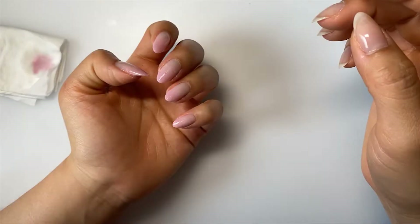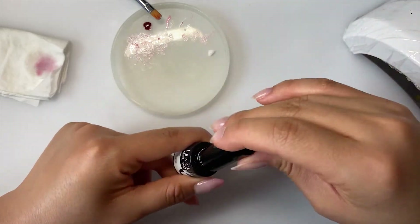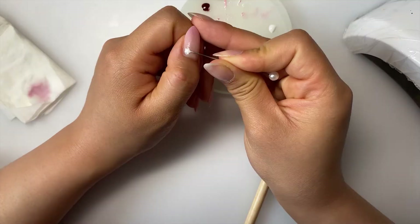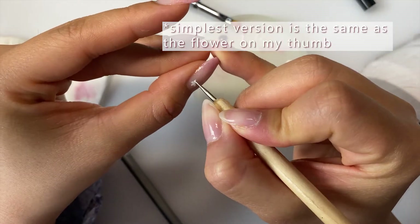I like how the gradient is looking so I'll stop here and move on. I put down a glob of white gel polish and used my dotting tool to draw five petals evenly spaced apart. I tried a few variations and methods of the petal shape but ended up choosing the simplest version, which you'll see me do on my index finger.